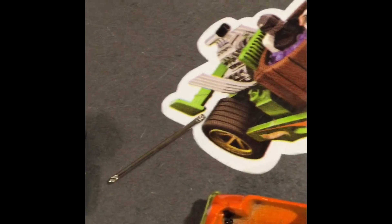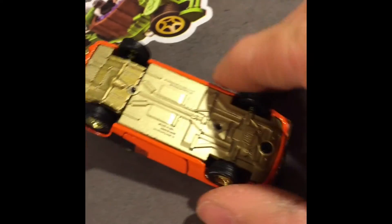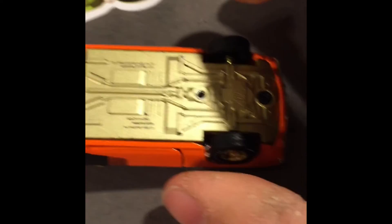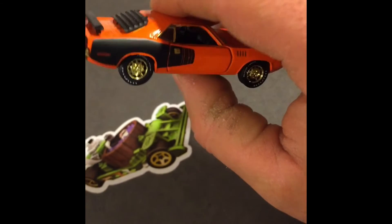Another hard part is getting these doggone wheels on. We'll cut you off here, let me get started, and hopefully you'll see a final product here in a second. Basically what I do is take the little pole and slide it through, take the two wheels, and just squeeze them together real tight — which doesn't seem super effective, but it works. Looks pretty good, a lot better than the first one I did — the 1971 Plymouth Cuda.